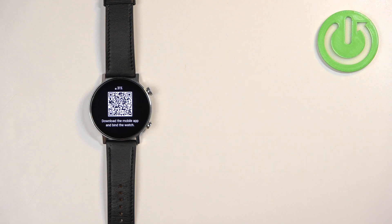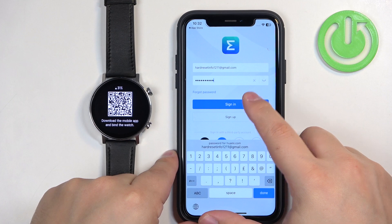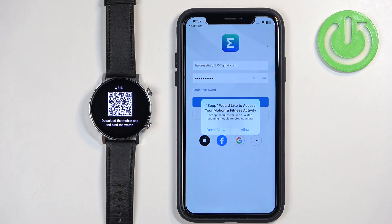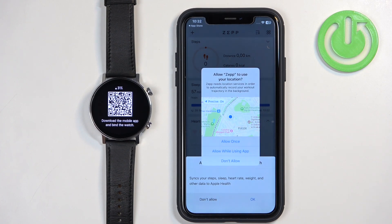After you sign in, you may see more pop-ups about permissions — for example, the permission to access motion and activity, the location permission, and stuff like that.